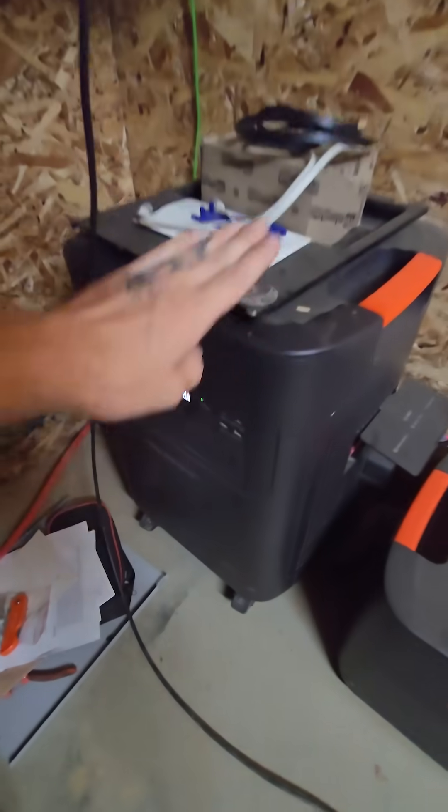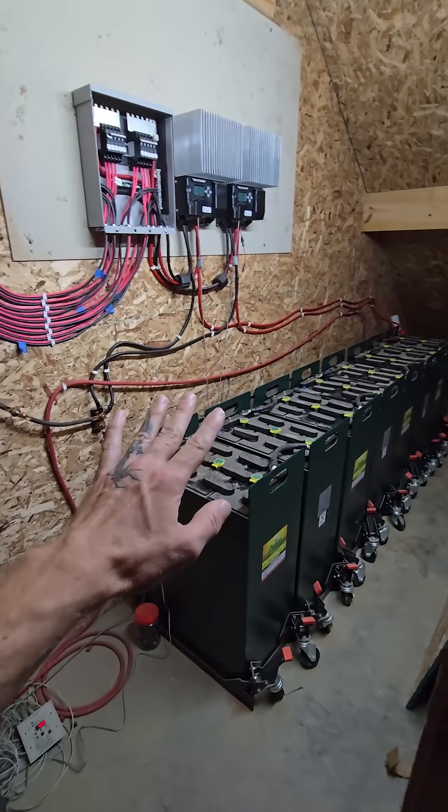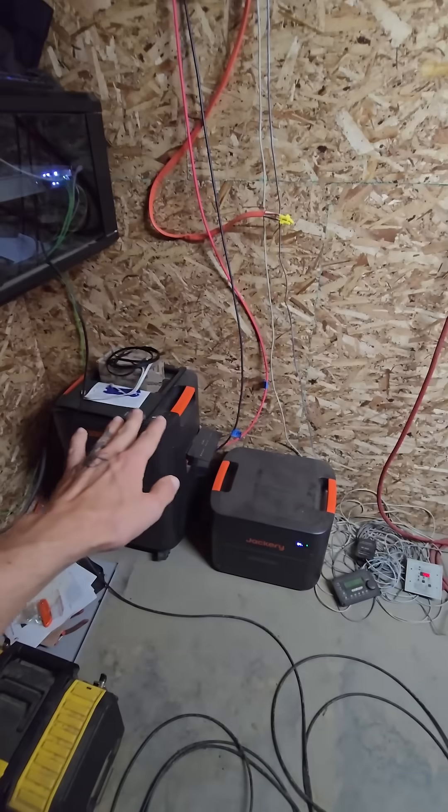This one right now will use down to 80%, and then switch over to the lead acid system. If anything ever goes wrong with this, this will immediately pick back up and the homestead will have power. It'll tell me on my phone that there's an issue so I can get up here and deal with it, but thankfully not all the power goes out if that happens. Let's get started.